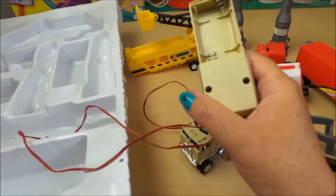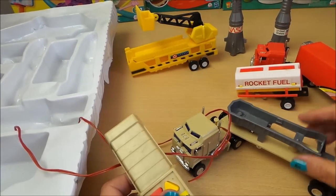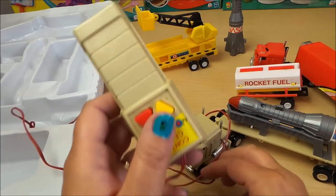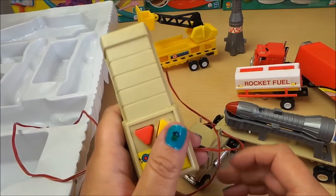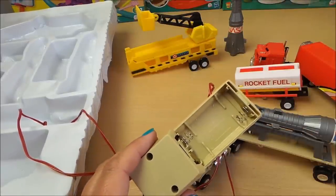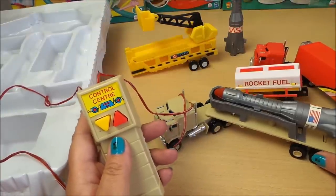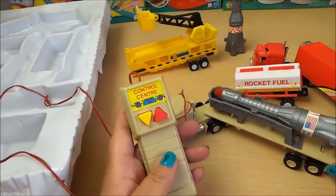Here is the piece that you put the batteries in to control it, so it looks as if you can place your rockets in here and transport them around. I would need to press those but I do need to get some batteries. There's the control unit and lots of bits and pieces that come with this rocket control center.